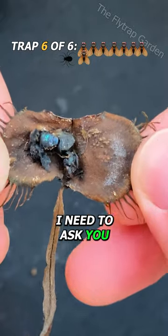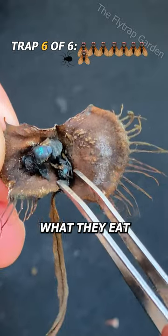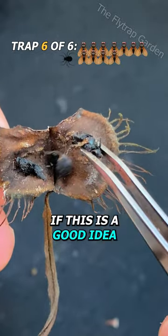I need to ask you if we should do a series on opening up all their old traps to learn about what they eat, as I'm not too sure if this is a good idea.